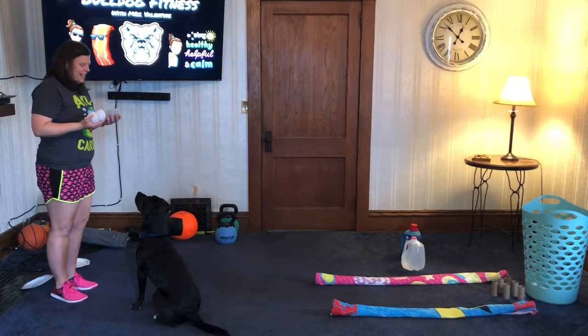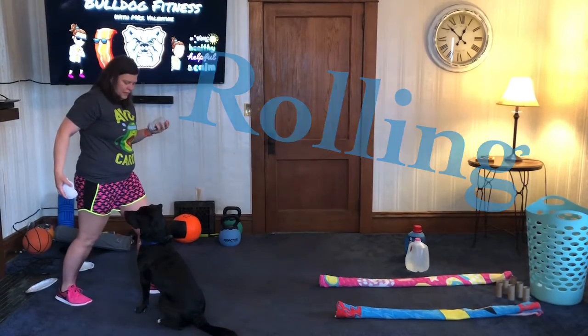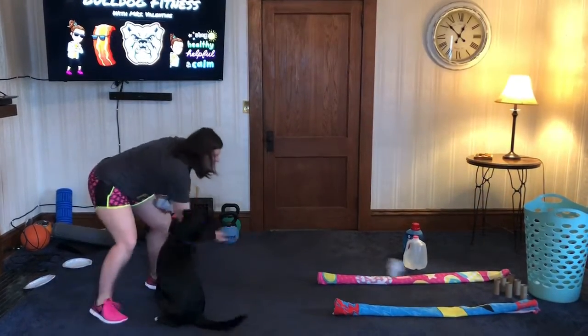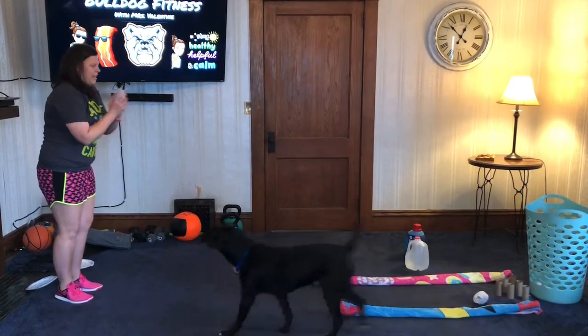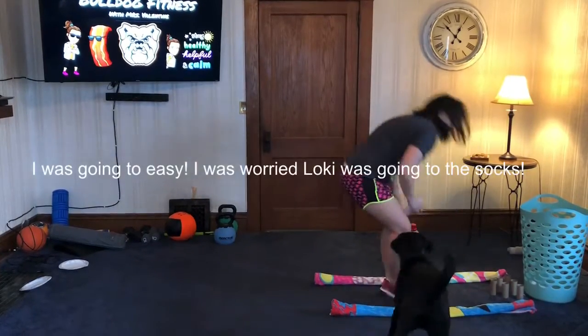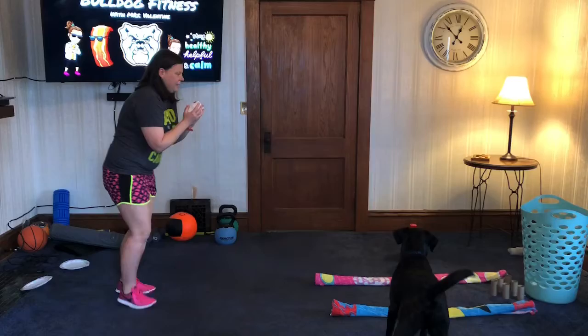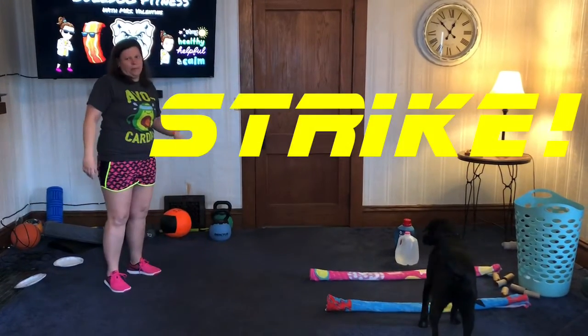Remember, rolling is tick - take a step with your opposite foot, bend, and tuck. We don't give up. Tick, step, tuck - yeah, strike! I did move a little closer. So these are just some of the fun things you can do with the things you have all around your house.